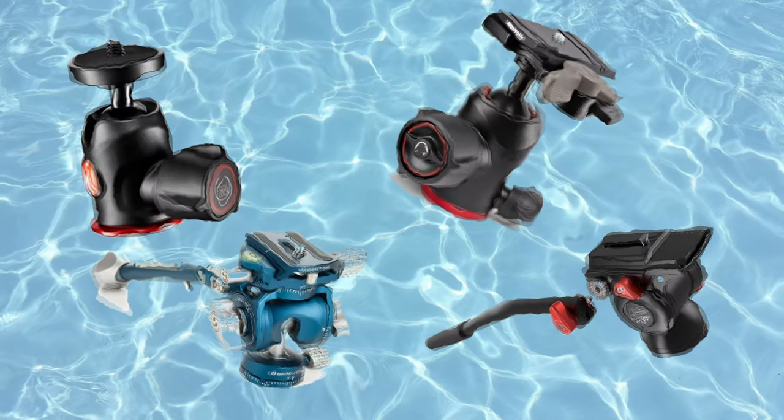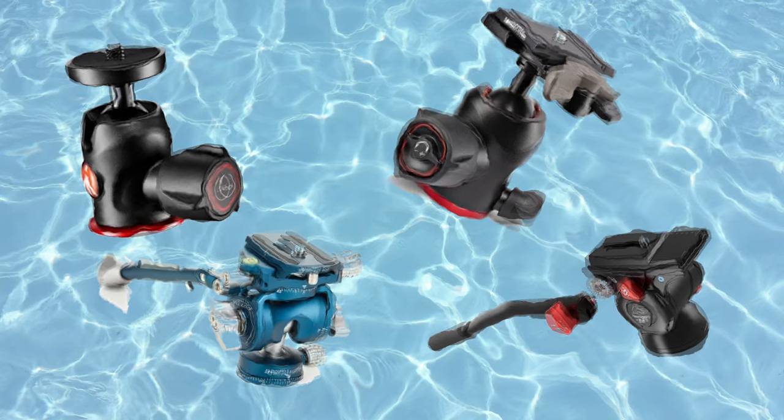I won this monopod in a giveaway competition from Joe at the Film Alliance not long ago, which I was very excited about. But it didn't come with any sort of ball head or video head, so I had to get one that suits the design of this monopod. I mainly shoot video, so a good fluid head was what I needed — preferably a small one — and since I didn't plan on investing in more camera gear that month, the price mattered too.